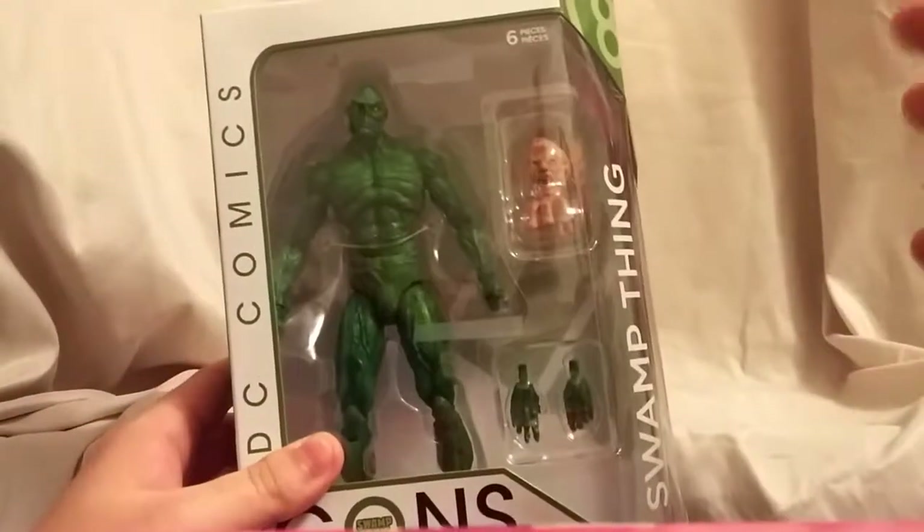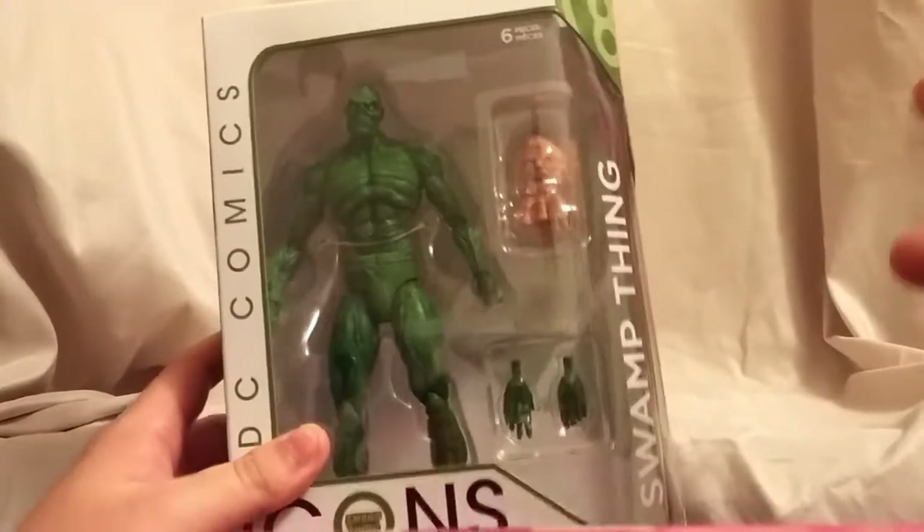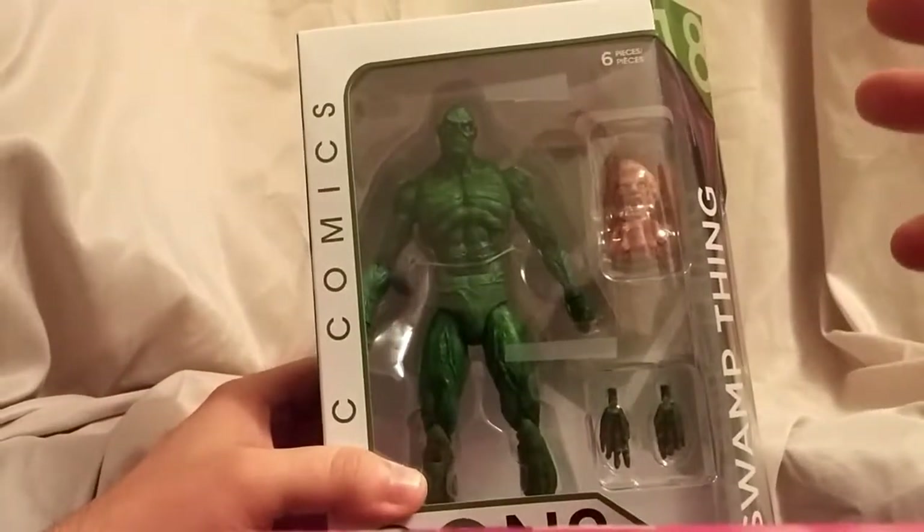It says DC Icons and this figure is from the Dark Genesis storyline — I would assume that's what that means. I'm not a huge Swamp Thing reader; I've definitely read some but not a lot of old Swamp Thing. If you guys know, let me know in the comments.